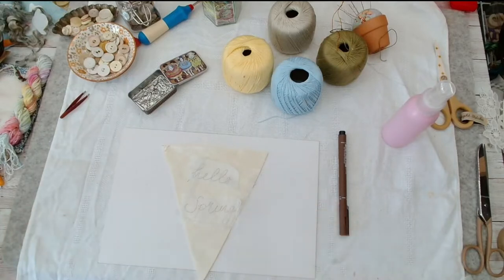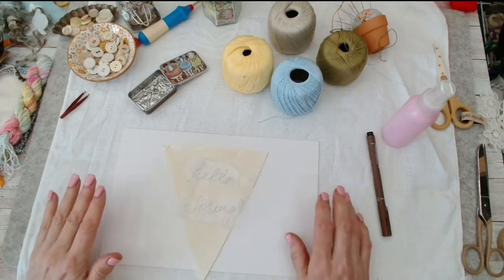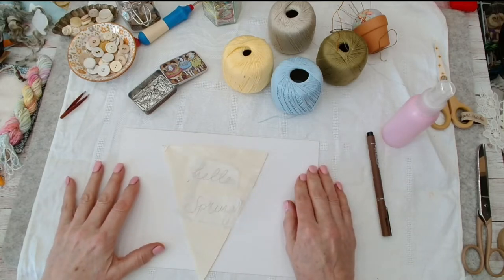Hello everyone, hope you're all well. It's Rachel from Moonlight Stitches and I'm going to do the final one on the bunting — the spring or Easter bunting today. I thought I'm just going to do some little lettering.